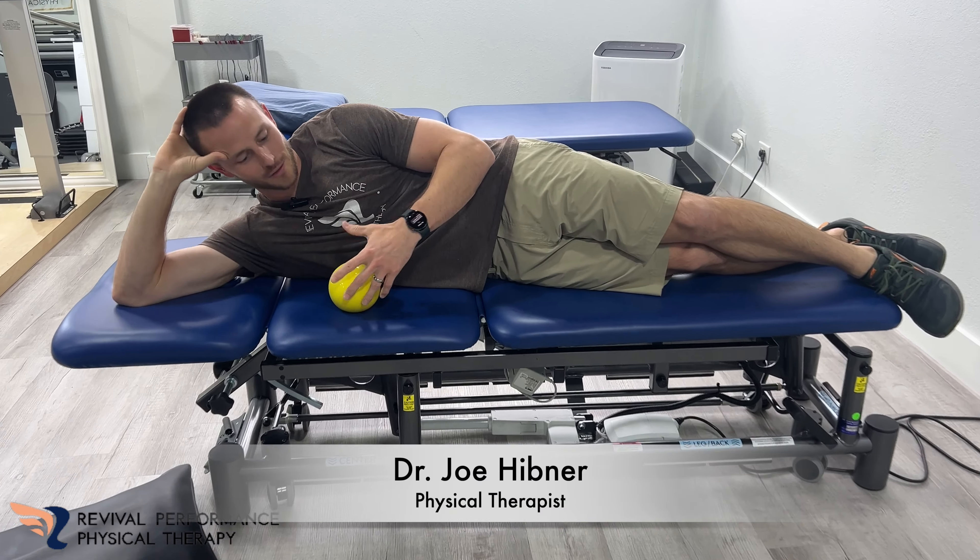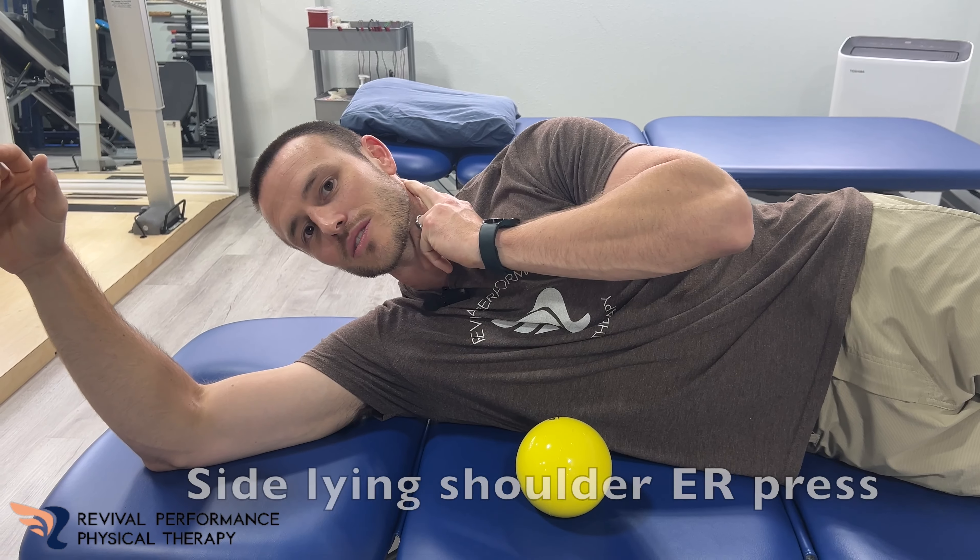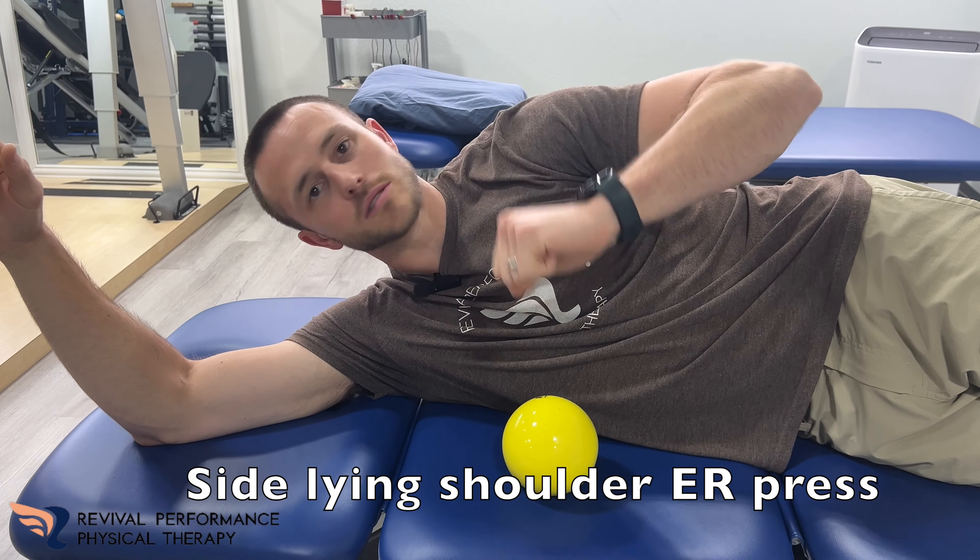What's up y'all, Dr. Joe Hibner here with Rob Porn's Physiotherapy. This exercise can be really good for those neck muscles right here on the side, and also some shoulder muscles here.